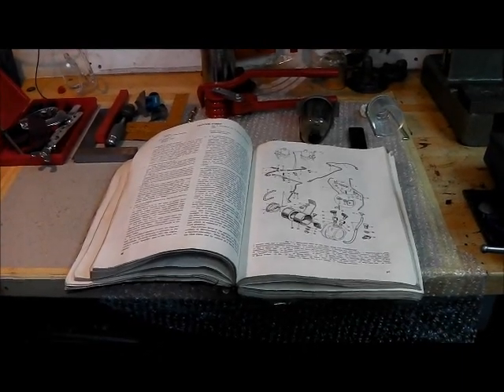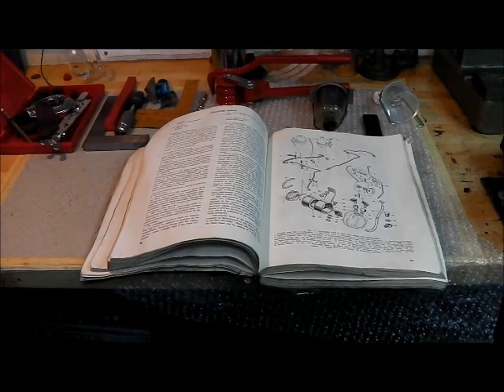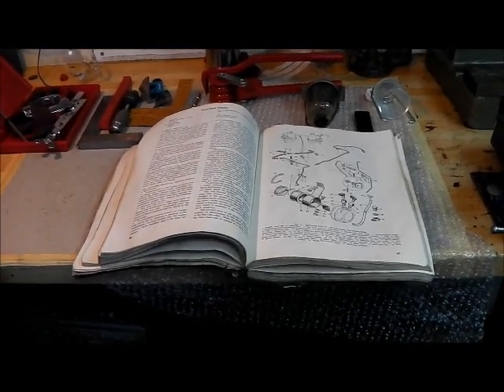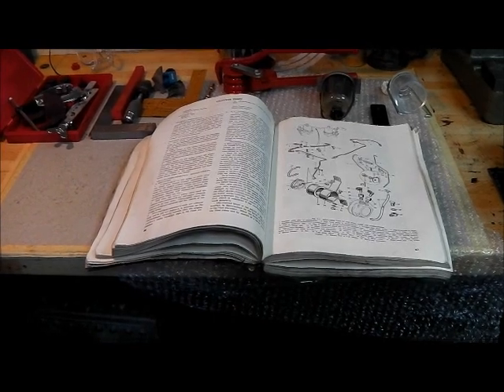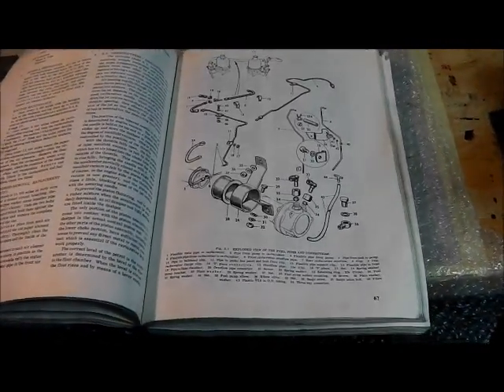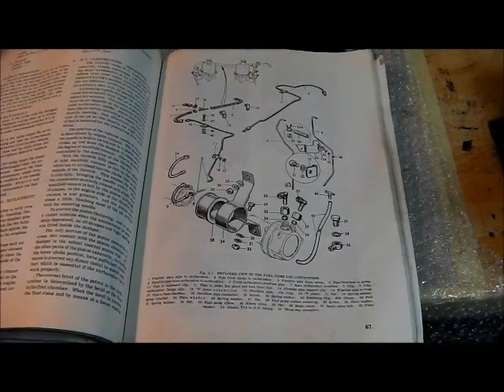The fuel system on my MG is an area of the car I'm not quite happy with. The car has only covered two and a half thousand miles in the last 15 years, and I suspect all the fuel pipes on it are nearly 30 years old, going back to the restoration.